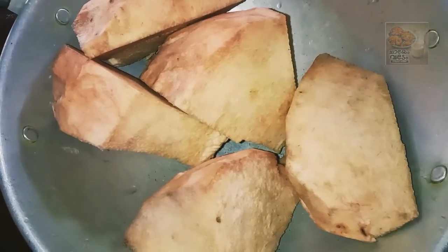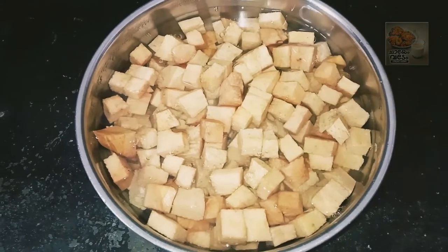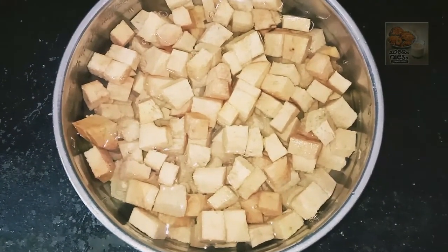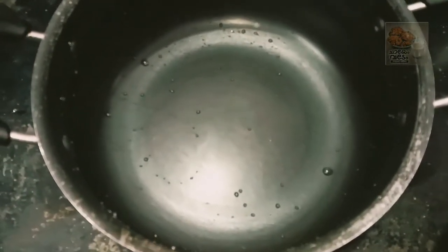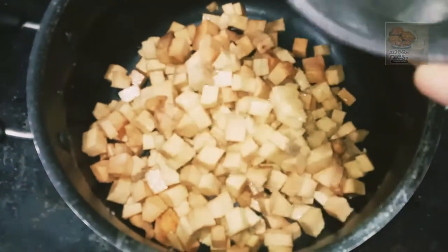I will add small small pieces. Let's set the chain roast. We will add a chain roast. Now I am going to add a chain roast. For the chain roast, we will add a chain.